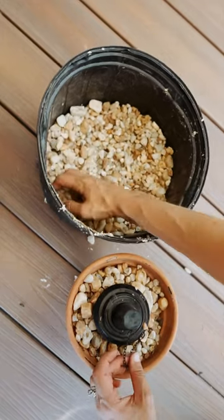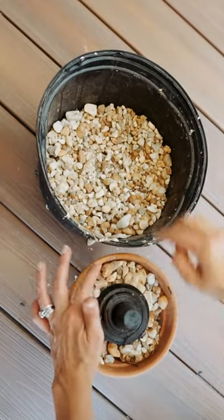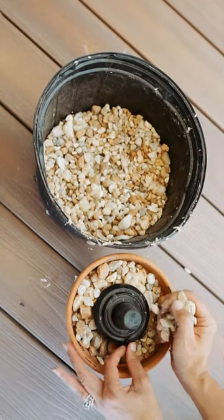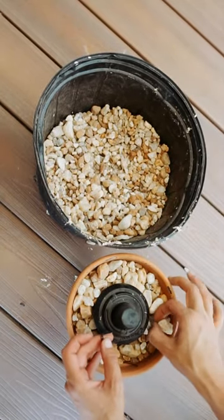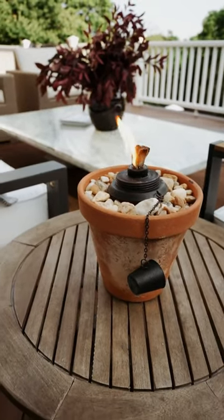All you need to do is fill a tiki insert with citronella oil and place it in the middle of a small planter. Fill around the tiki torch with pea gravel or another kind of stone, and that's it. They look pretty and you can move them around anywhere to keep the bugs away.